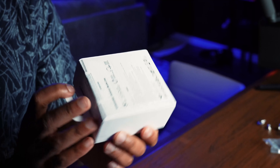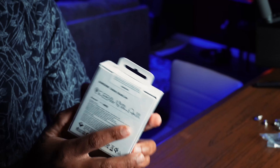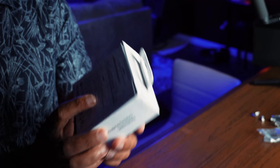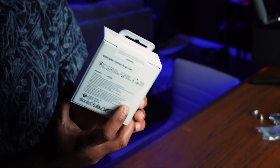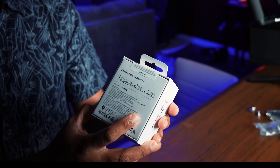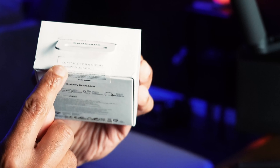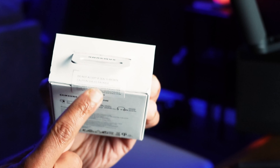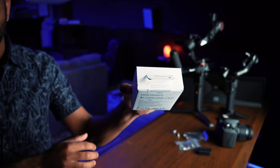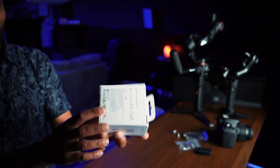First things first, as you can see this is a sealed box, especially if you buy this from sites like Amazon. Be very cognizant of the fact that you need to inspect the box. I bought this once before and unfortunately I got a box that was possibly tampered with. Look at this label right here — it says 'do not accept if seal is broken.'